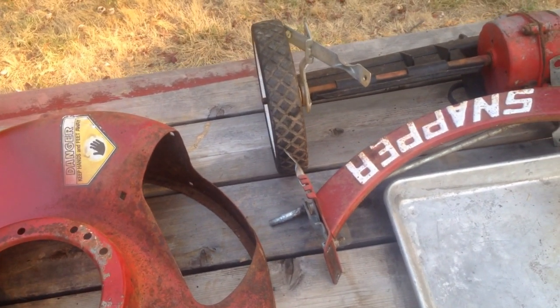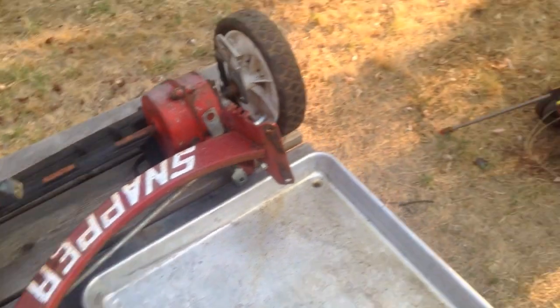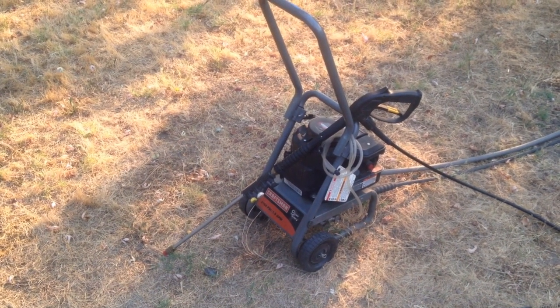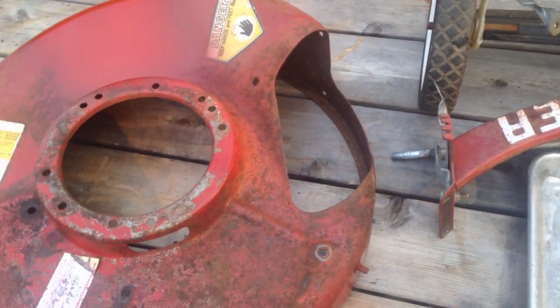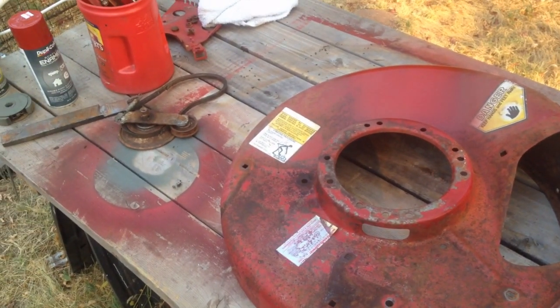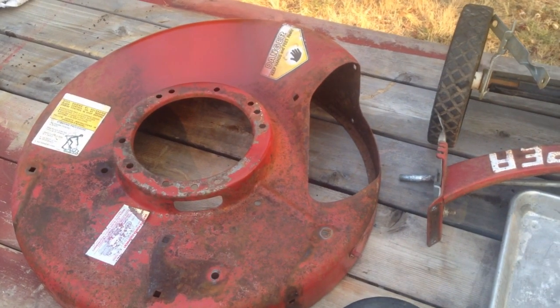We do have a new machine to add to our hoard - this little pressure washer I picked up from a garage sale. That thing has come in very handy in washing this off, and it saves a lot of labor. So let me go get the carb kit and we'll get going on the carburetor here.